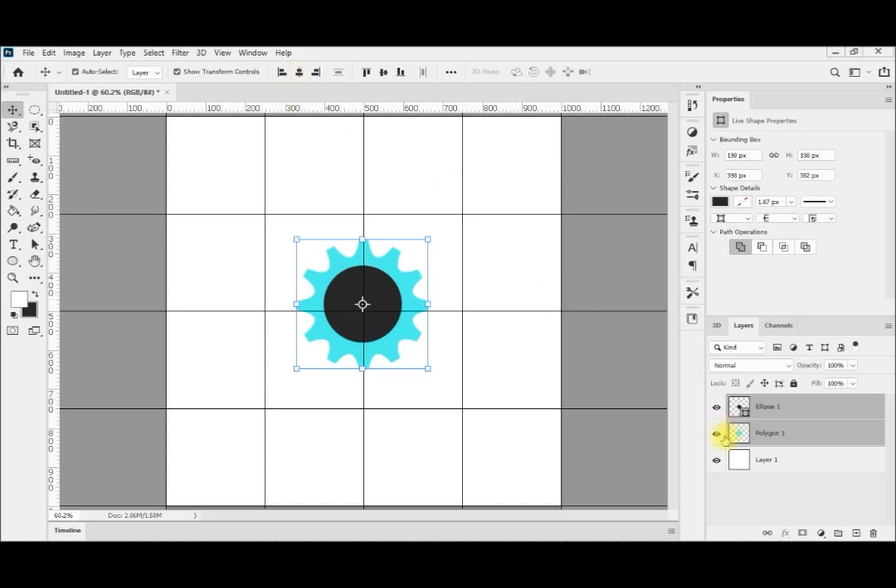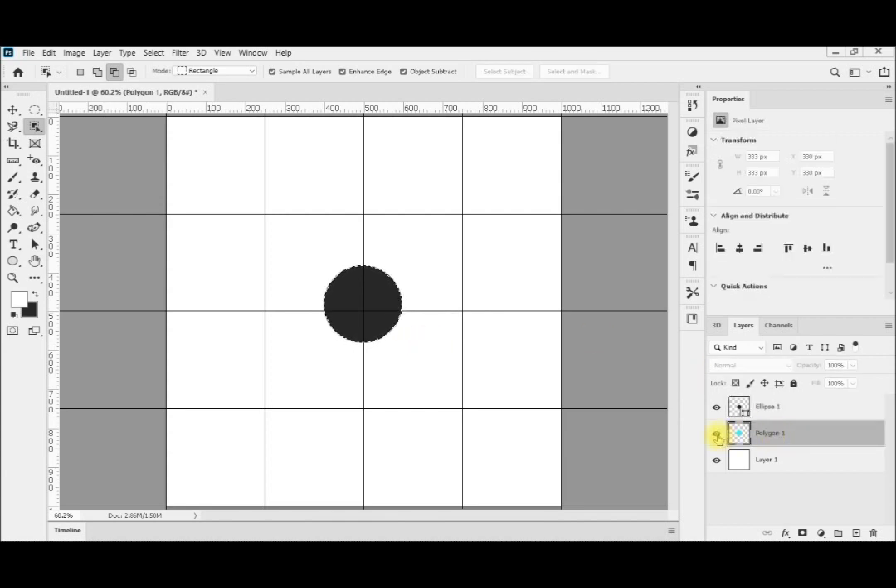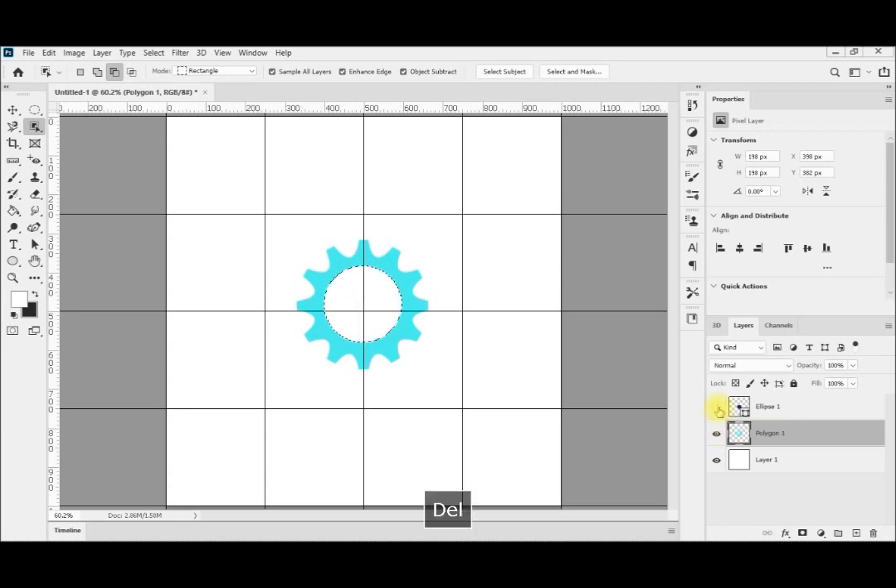After that I will remove this layer and stay on the gear layer. I will go to my shape selection tool to make a perfect selection for the circle. I return to the gear, make it visible, hide the circle layer, and then press delete. Now I have made my gear perfectly centered and hollow. Control D to remove the selection.